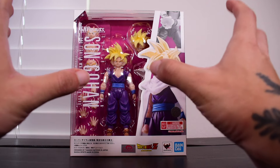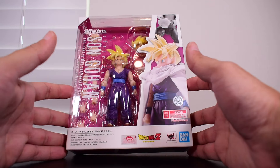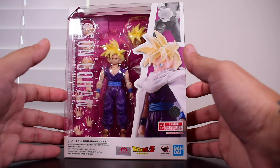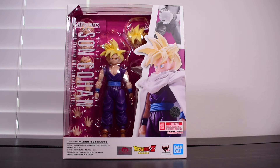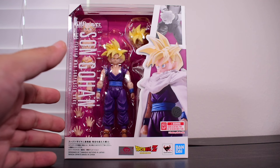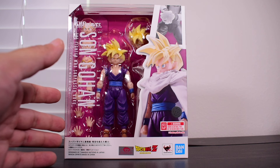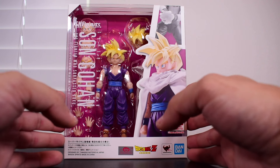You can get it at the same time as Japan but from a US seller — that's what Figure Grail does. They're also doing a giveaway right now for this exact Gohan figure, so if you want to enter, check them out on Instagram. They have a post up on what to do to enter, and you might win yourself this figure.